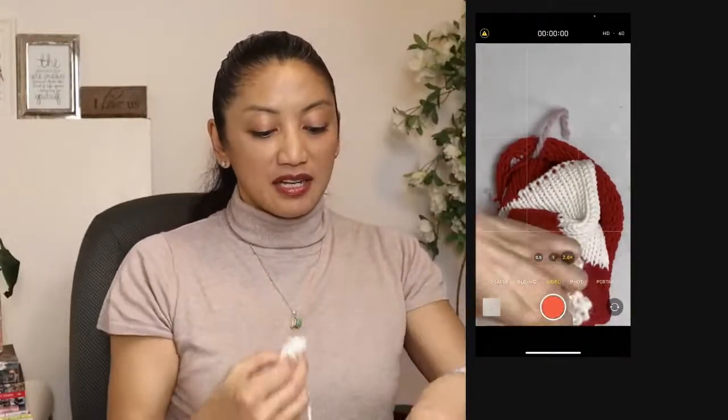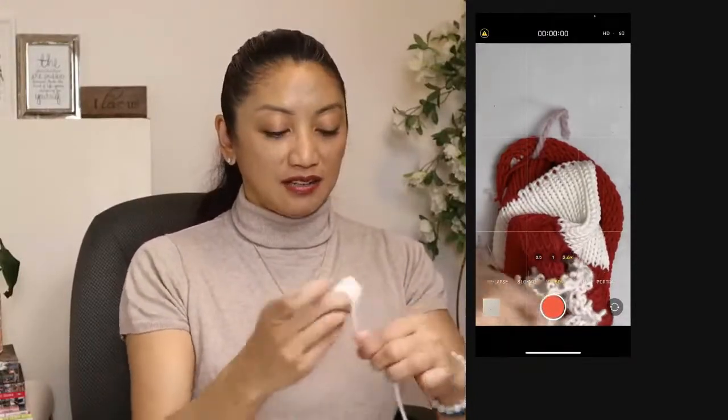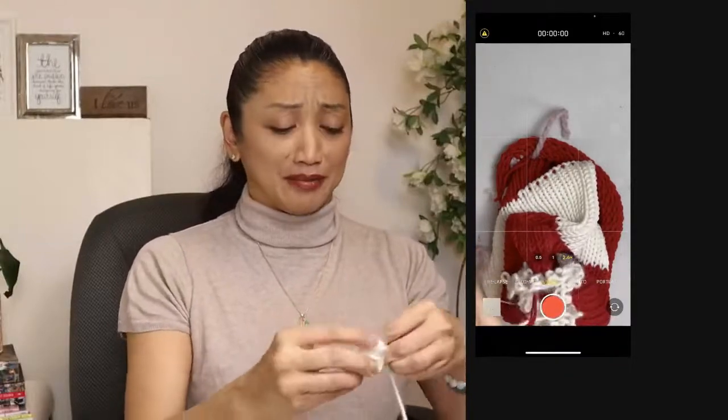I've tried other acrylic yarns and I've never had luck with them. My rule of thumb is stick with natural fibers and I'll never have a problem with snagging and all of that other stuff.